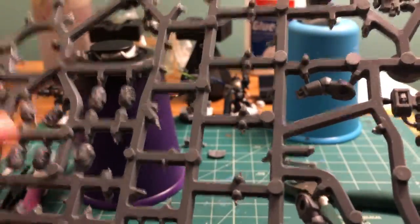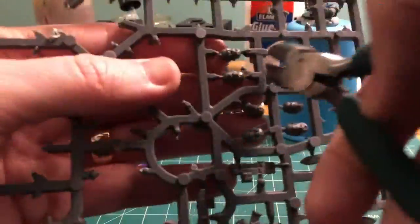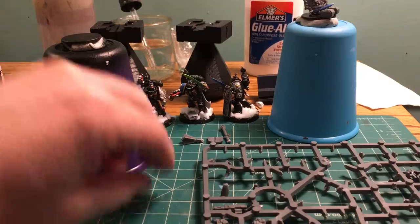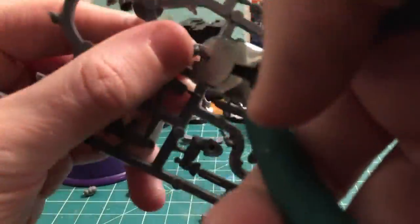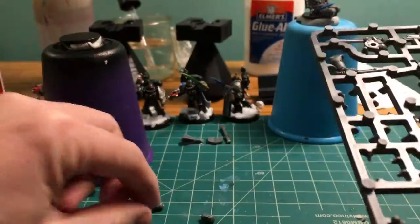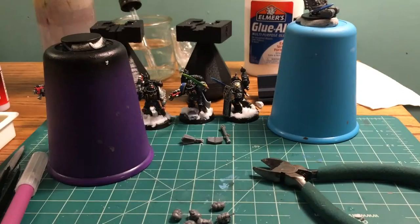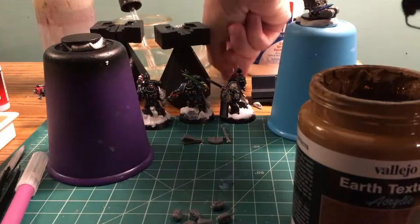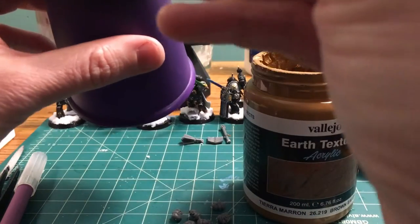I'm still pretty new to painting and haven't got to faces yet, but I think I can take these leftover faces from my Death Watch sprue and do an interesting frozen faces in the ice kind of base. We're gonna clip these guys out and decide which ones we want to use. I'm going to grab Vallejo earth texture and turn it into an ice effect like I did when I painted my Blood Rage game.